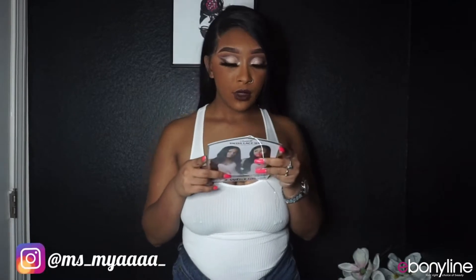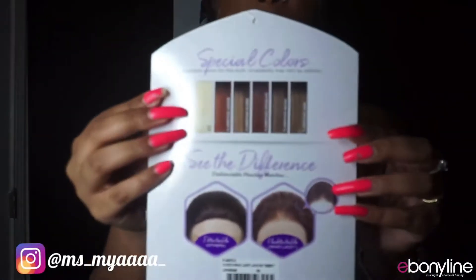I got the color 1B, but it comes in other colors. The special colors they have are: 613, Flamboyage Auburn, Flamboyage Blonde, Flamboyage Chocolate, Flamboyage Mocha, and Flamboyage Sand — and they look like these colors shown here.